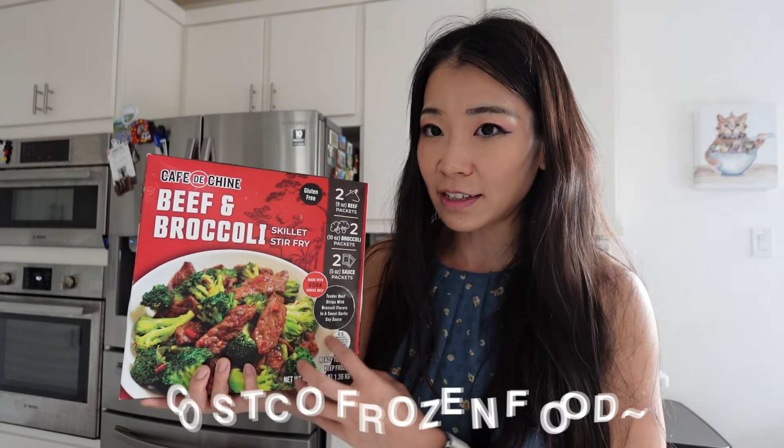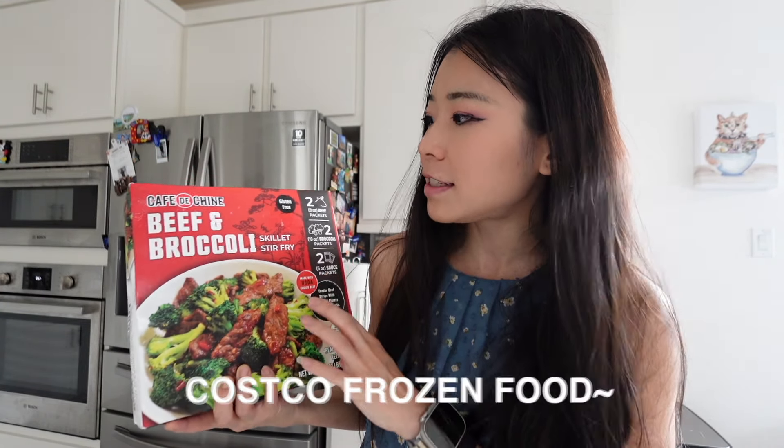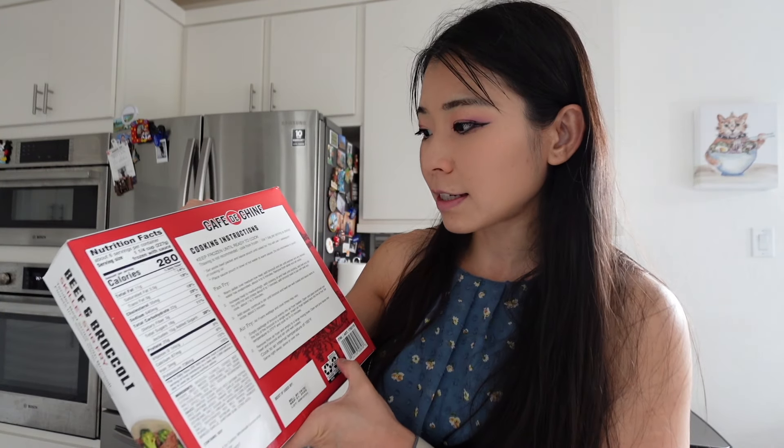Hey guys, welcome or welcome back to my channel. This is my channel where I do a variety of lifestyle videos. Today's video we're going to try out another Costco food item — it's the Costco Cafe de Chine beef and broccoli skillet stir fry. It says it's gluten free and I recently picked this up from the Costco frozen food aisle. Let's get into today's taste test.